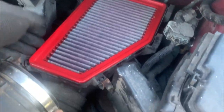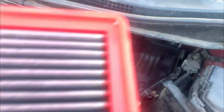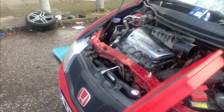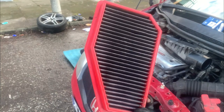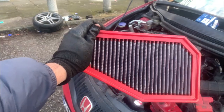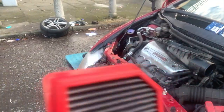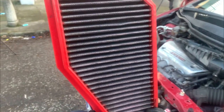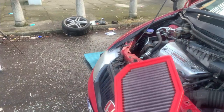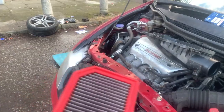This is the BMC air filter — as you can see it needs a bit of a clean. I'm going to order up a BMC cleaning kit or the K&N one. Apparently you're supposed to soak it in water, dry it off and give it a clean. I'll probably do that today, and in the future I'll get a proper cleaning kit and clean it out properly.